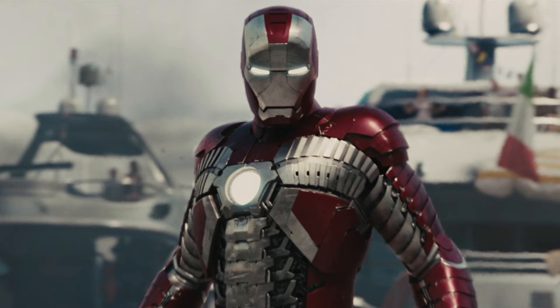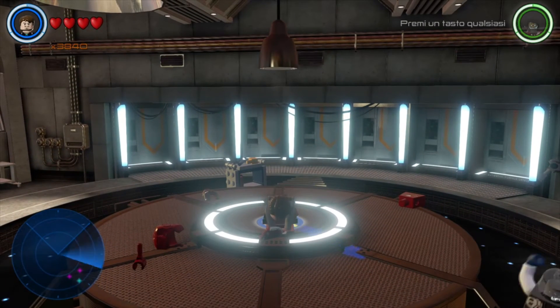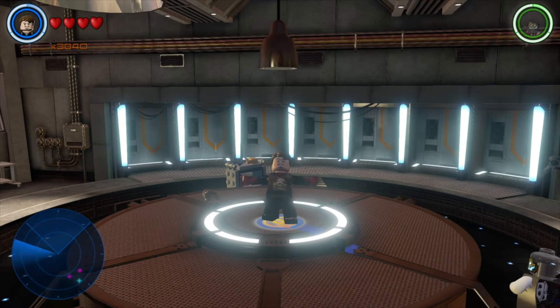This helmet opens up a promising possibility of a Mark V, which is very probable to be released soon. Would you like to have it in future sets? Wouldn't you?